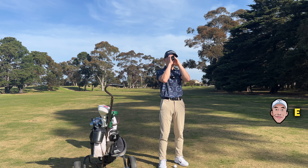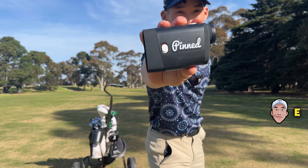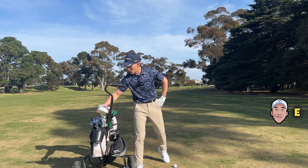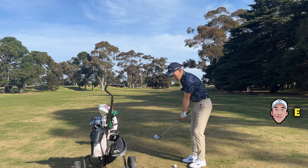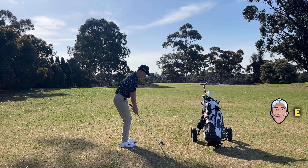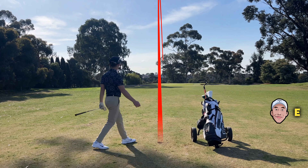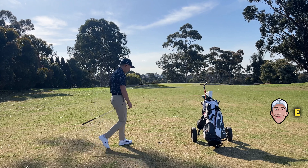I have about 82 yards to the pin — I know because I'm using a pin rangefinder. I would usually hit a full 60 here, or a soft quarter-swing 60, but I think I'm just going to do a quarter swing with a 56, land it short, and kind of just roll up to the pin to take a bit of spin off. That's going to be so good... Long. It looks so good in the air.